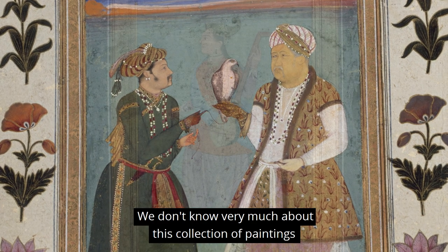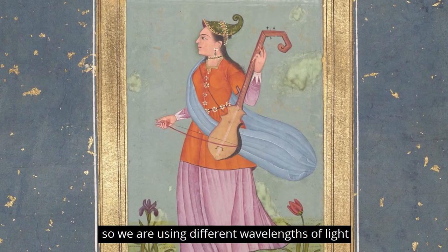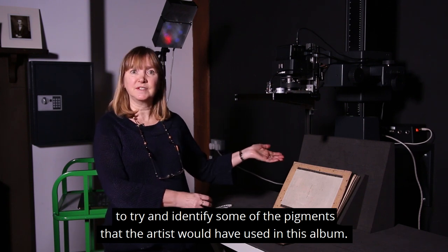We don't know very much about this collection of paintings, so we're using different wavelengths of light to try and identify some of the pigments that the artists would have used in this album.